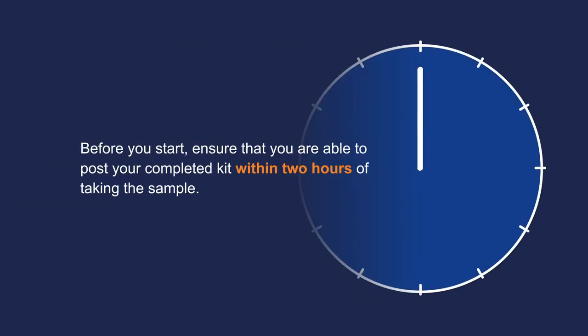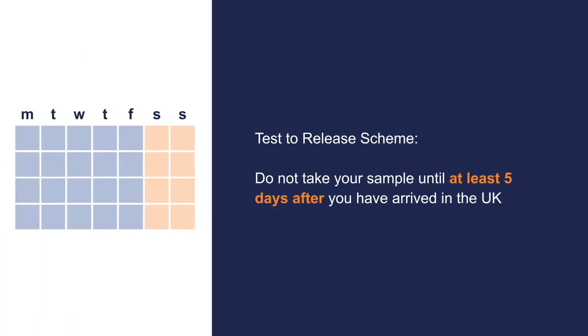Before you start, ensure that you will be able to post the completed kit within two hours of taking the sample. If your test is for the test-to-release scheme, you should not take your sample until at least day 5 after you have arrived in the UK. Please be aware that if you send a sample taken before day 5, your sample will still be tested, but your results may not be valid for the test-to-release scheme.